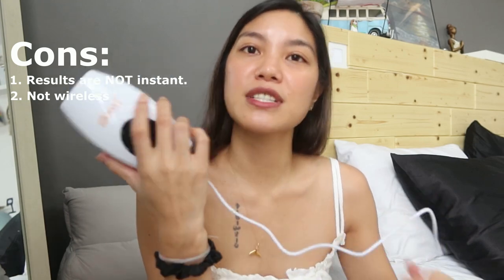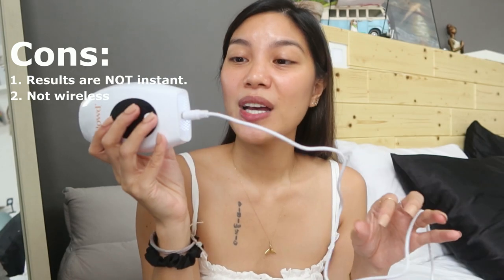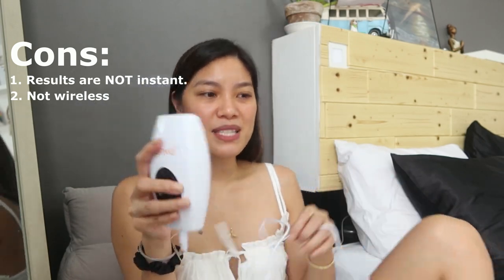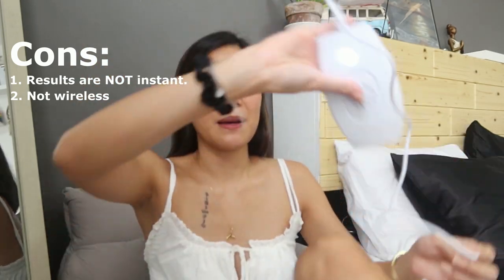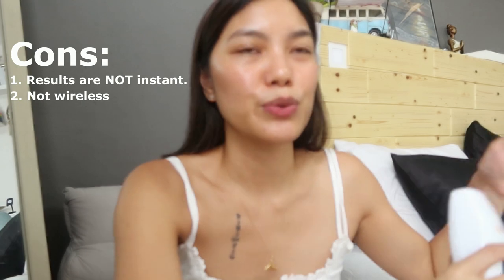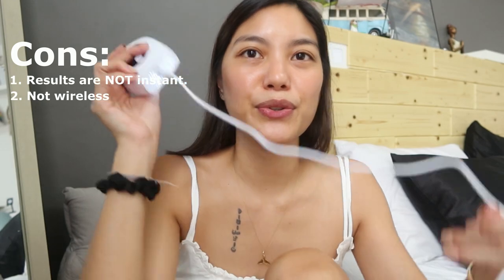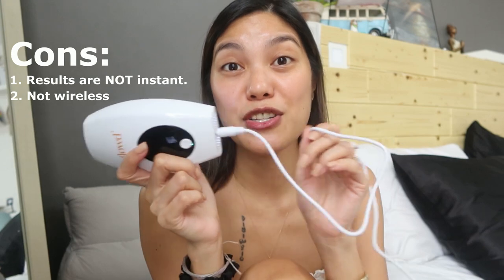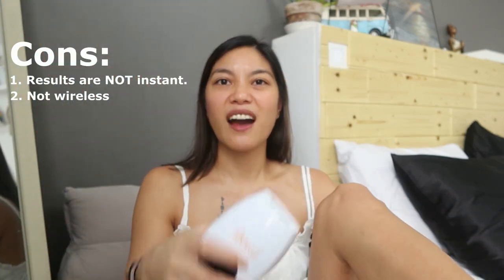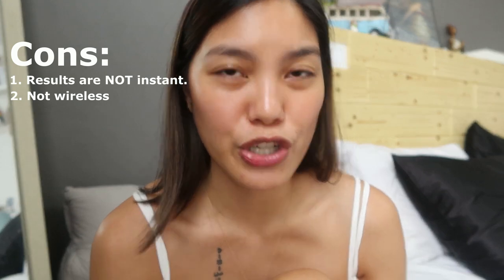Second con: it would be great if future versions were wireless or rechargeable. Since this is their first version, the cord can be a bit annoying — especially when you want to reach certain areas, or you're in a place without easy access to an outlet. Ideally, a rechargeable, hands-free version would be amazing — you could even use it in the car. I hope they consider that in a future version.